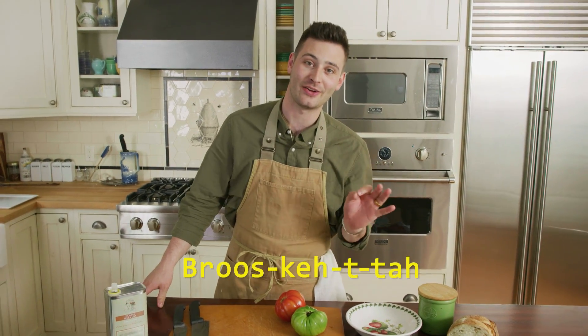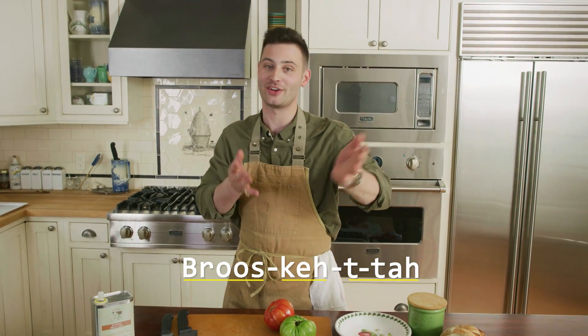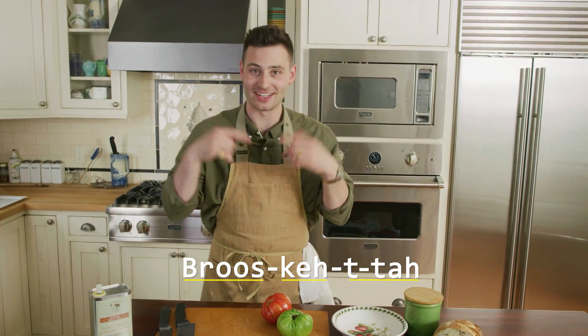Before we get into this recipe, I think I just need to clear up some of that American pronunciation of this dish. It's not bruschetta, it's not bruschetta, it's bruschetta — bruschetta. Let's practice: bruschetta. Perfect. Now we got the name down, let's make the dish.